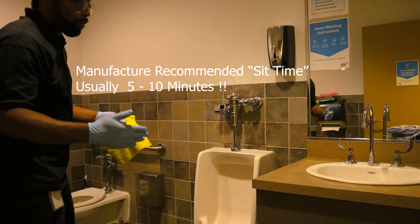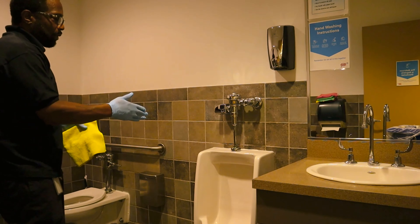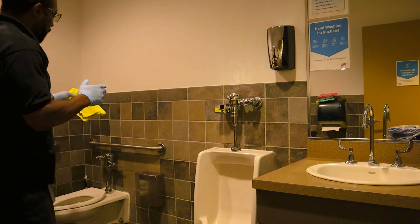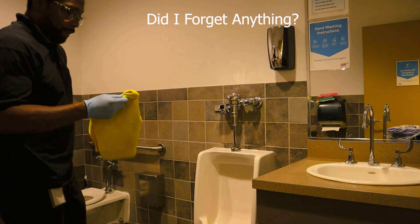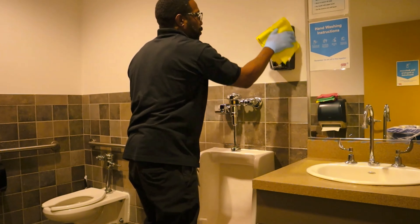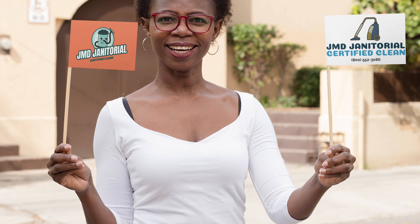That disinfectant was applied to the sink, sink counter, inside of the urinal, and on the toilet. We also wiped the handrails and the feminine collection box. I'm going to flip my rag again and wipe the soap dispenser.